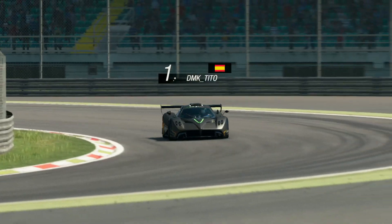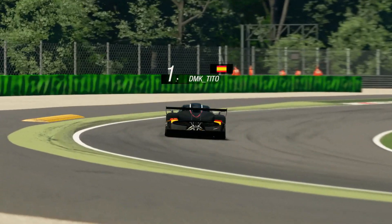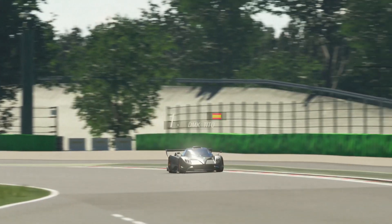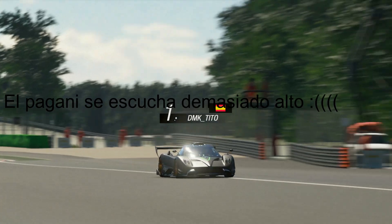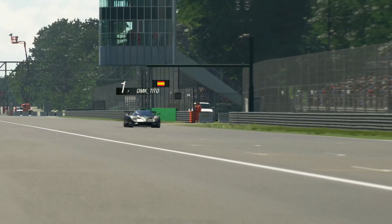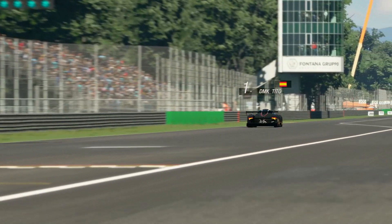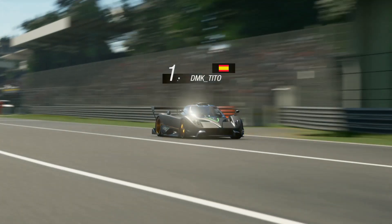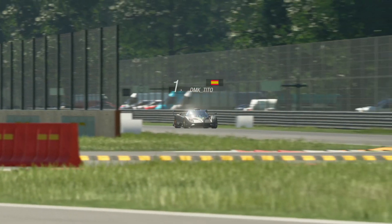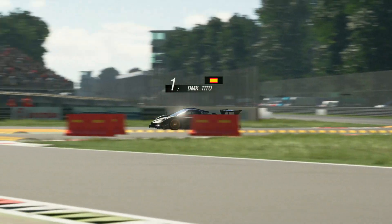Muy buenas a todos, chicos. Bienvenidos a un nuevo vídeo de Gran Turismo Sport de la semana más. Esta vez, la última vez, tenemos la vuelta guía de esta Copa Italiana que va a llegar a su fin la semana que viene con este Pagani Zonda R en el circuito de Monza. Una combinación bastante chula con el Pagani, la marca que nunca se utiliza en Gran Turismo Sport, pero que hoy ha vuelto, y más fuerte que nunca, porque esta vuelta está bastante chula.